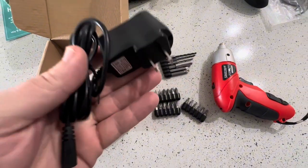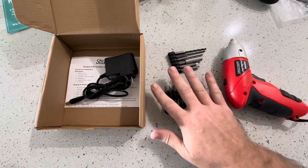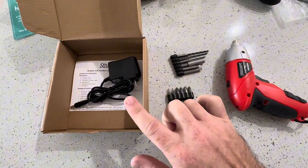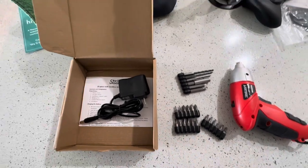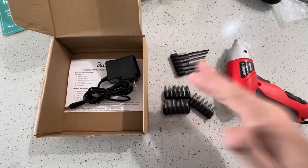Then obviously we have the charger. The Amazon listing says it comes with a carrying case, but unless they're counting this cardboard box, mine did not come with a carrying case at all, so I'm not sure why they said that.